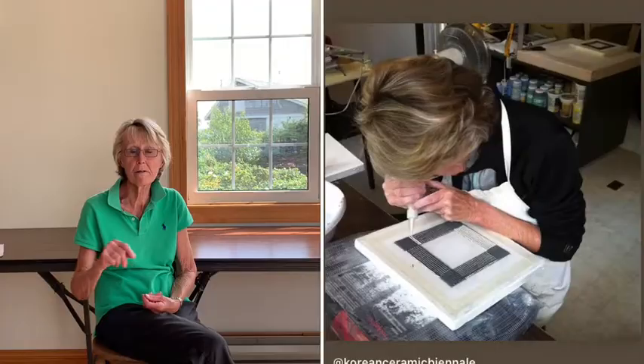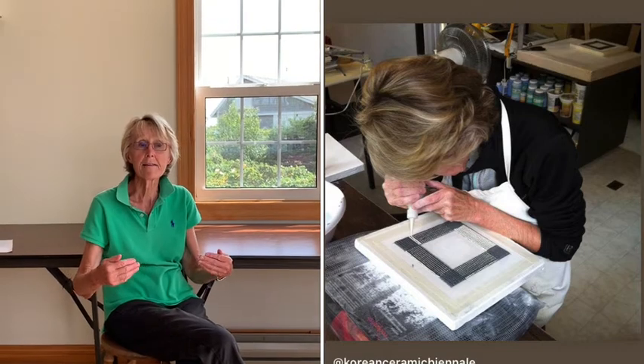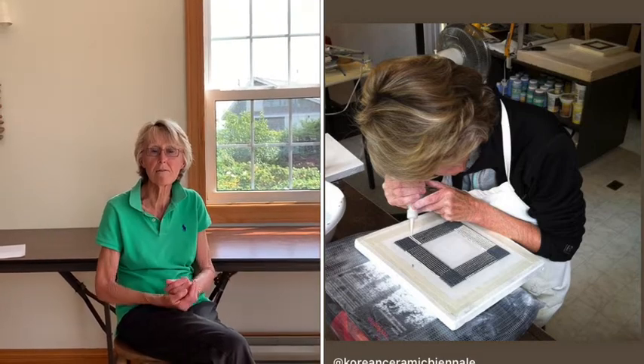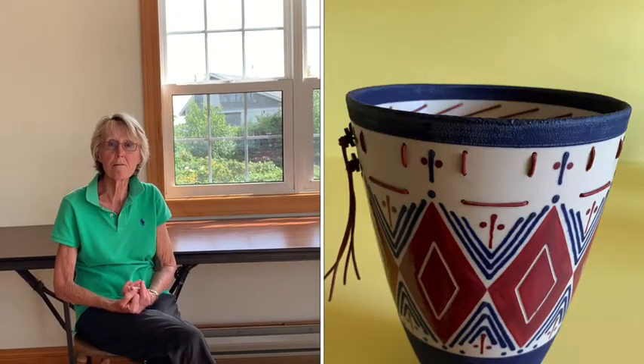The boxes themselves are constructed using porcelain slip, which is liquid clay, coloured. I have a little bottle of blue coloured clay and a little bottle of white coloured clay. I lay the lines down on cheesecloth resting on plaster slabs. The plaster slabs absorb the moisture, the cheesecloth gives the texture, and the lines give a look of warp and weft in weaving. All my work throughout my career has really been influenced by textiles — mainly because I did a master's degree in Cardiff, Wales, and my thesis was about women in craft, which I traced back through textiles.